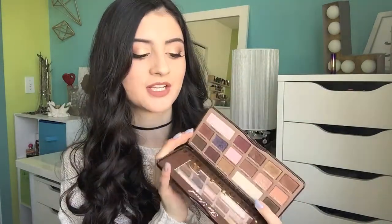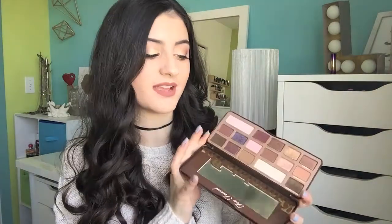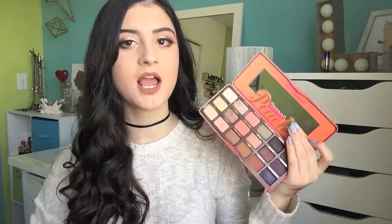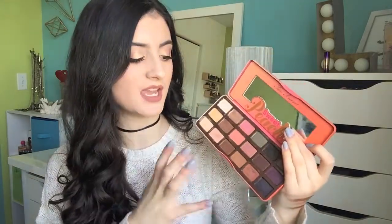Then I've got my Too Faced Chocolate Bar and Sweet Peach palettes. The Chocolate Bar palette is my all-time favorite eyeshadow palette — I use it so, so much on an everyday basis. I just love these shades, especially Salted Caramel and Marzipan. I can create so many looks with this palette — it's just me in a palette. Then I have the Too Faced Sweet Peach Palette; I did a review and tutorial using this which I'll link down below. Honestly I feel like it's better quality than the Chocolate Bar. I love the shade selection, the eyeshadows blend out so nicely, and it smells like peaches while the Chocolate Bar smells like chocolate. I just love the Too Faced palettes.